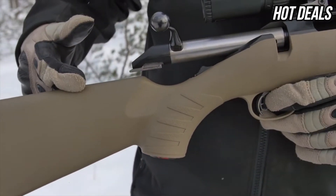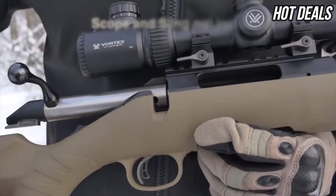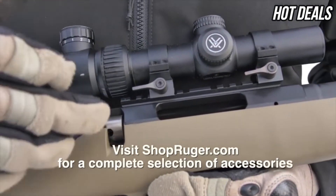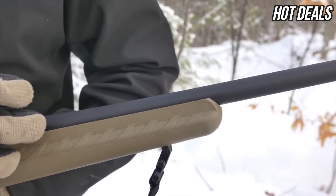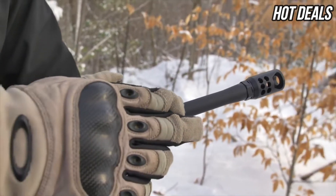Soft rubber butt pad, FDE lightweight stock, the Ruger Marksman adjustable trigger, patented power bedding system, a one-piece rail — a great feature for hunting — and a short 16 and 1/8 inch free-floating barrel. For the 450 Bushmaster, a factory installed Ruger muzzle brake.